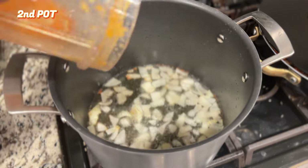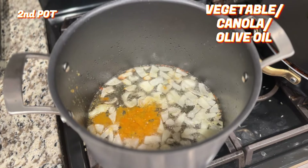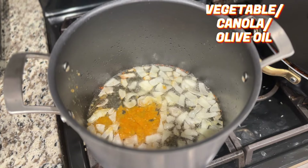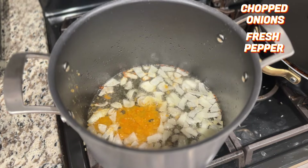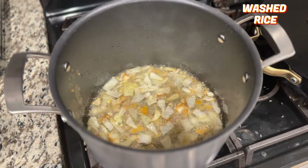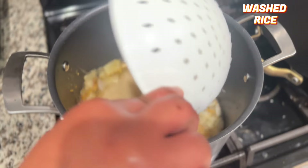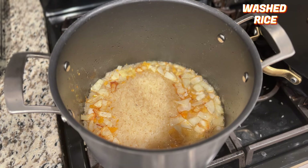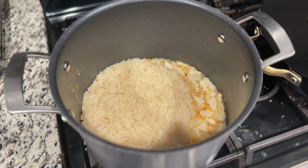While that was going on, in another pot heat your oil — I typically use olive oil, but vegetable oil or canola oil works too depending on your preference. Add your chopped onion and the remainder of the freshly blended pepper, sauté that, and then add your washed rice. The type of rice doesn't matter too much; it will give you similar results, though cooking time may vary.